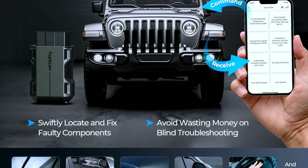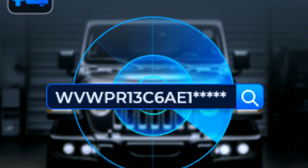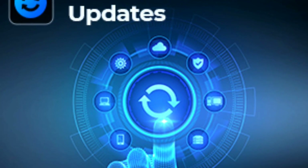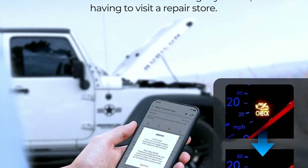Vehicle information: this scanner can provide detailed information about your vehicle, including its VIN, calibration identification, and calibration verification numbers. Updatable: Topton regularly releases software updates, ensuring the scanner remains compatible with new vehicle models and offers improved functionality.